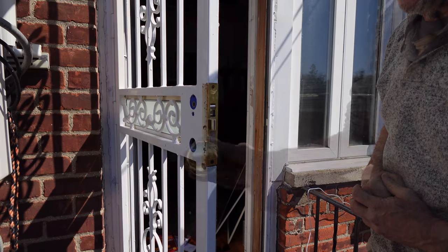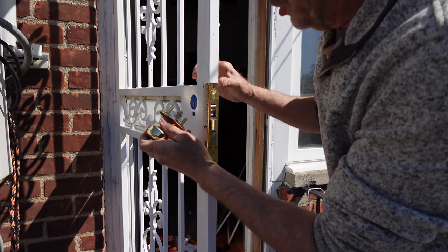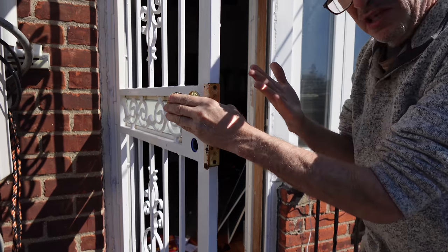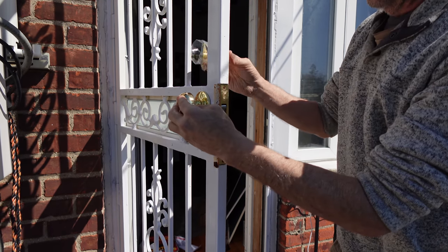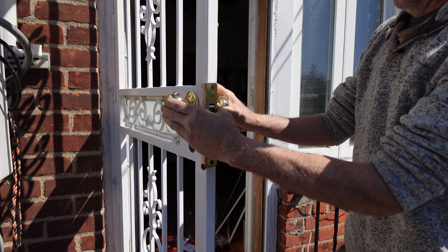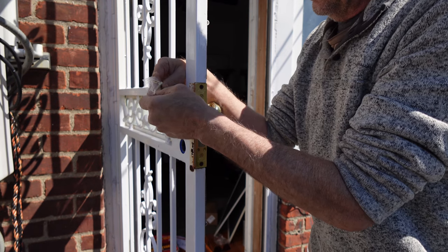My next step is to get the outside handle on. This side has no holes — the only two areas of interest are here — and it's going to be super tight. It goes in right here, line it up, and it snaps into place. The other one has two little holes — you're going to match it up the same way, match the two holes, and get the screws in.